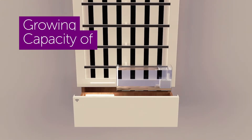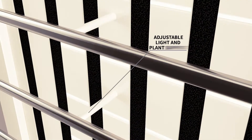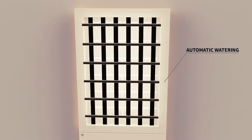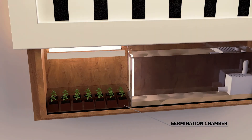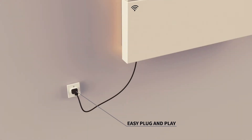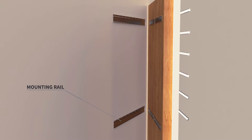HydroArtPod has a growing capacity for 30 plants and the adjustable telescopic rig optimises lighting as plants grow and supports their weight at the same time. The integrated water tank keeps water clean and, thanks to smart sensors, sends you a notification in case water or nutrients are low. The HydroArtPod hangs up easily thanks to its reinforced bracket for secure wall mounting.